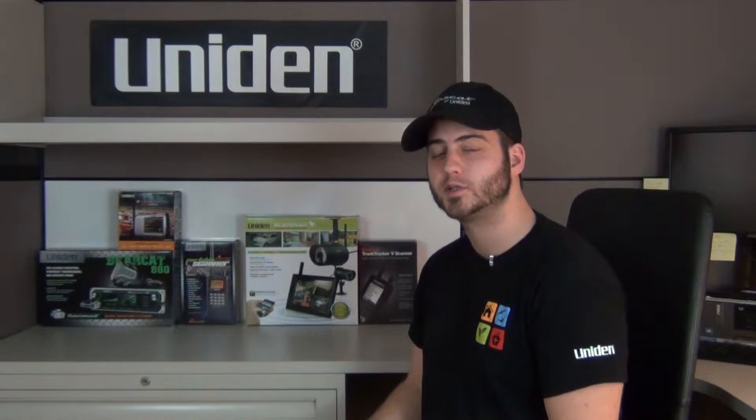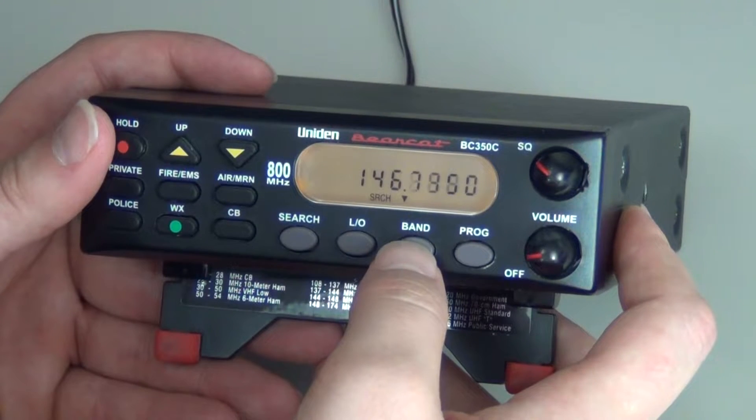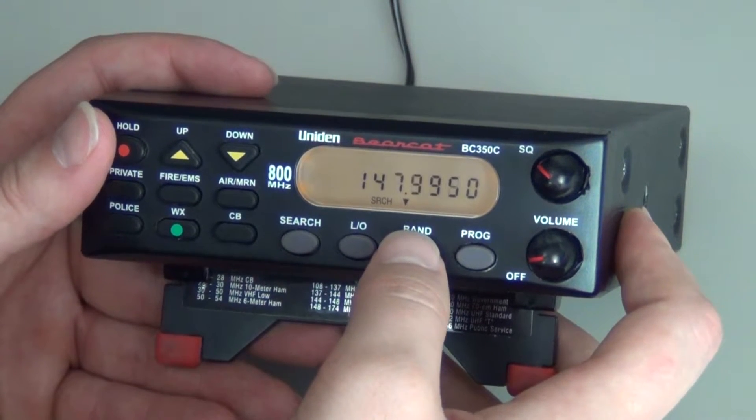Welcome to UnionSupport.com. Let's get started with your support. We will now be programming the BC350C.